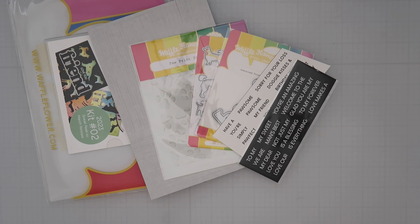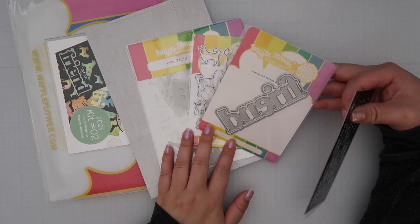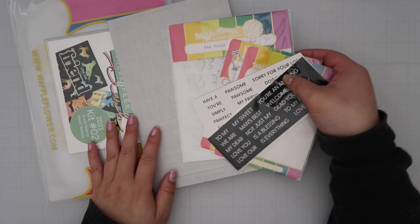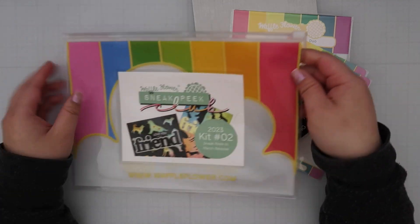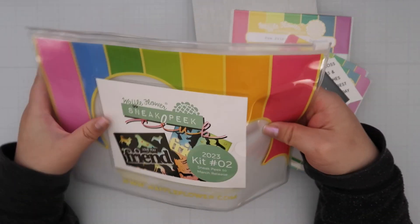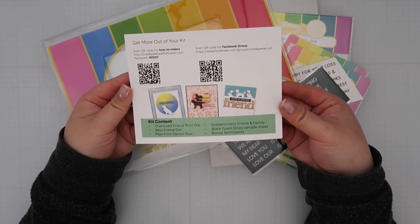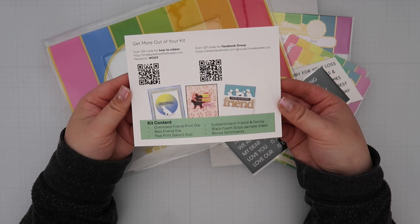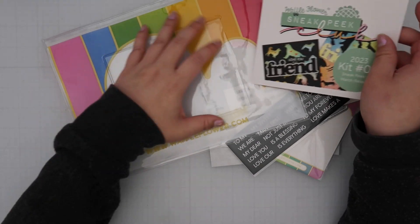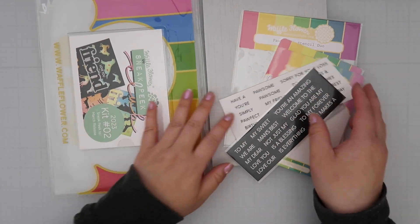The items found in the kit will be available for sale on Waffle Flower's site, so there are no limited edition items, which I personally prefer — because I hate sharing items and then people can't get them. I also found that everything in this kit works perfectly to create cards without needing anything else, which is important to me. Other than paper and the essentials, you will have everything you need to create.